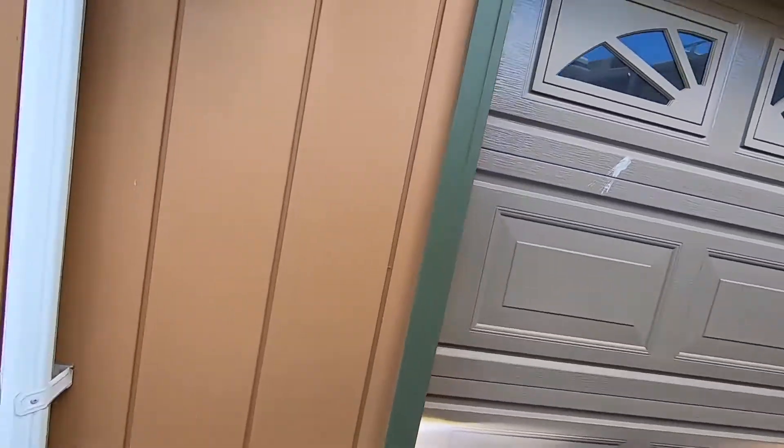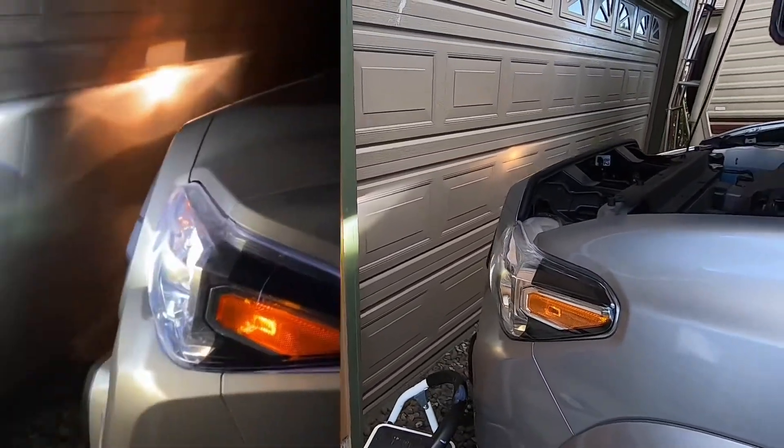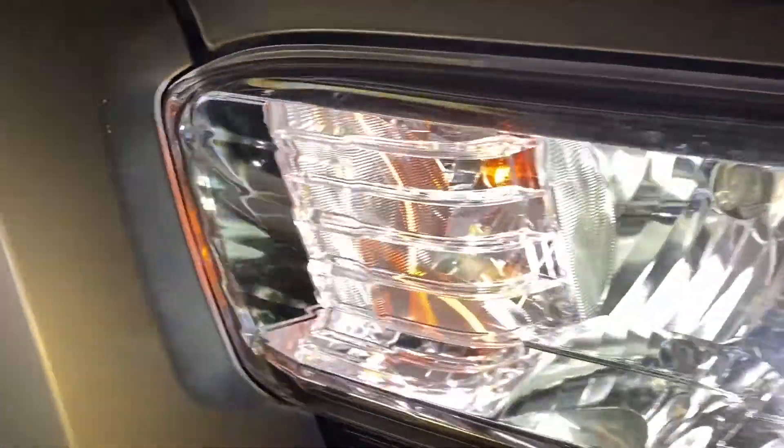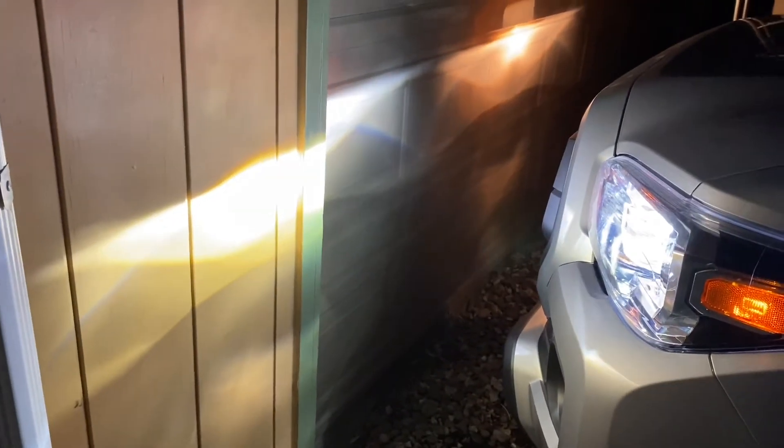As you guys can see, there's already a difference. Finally nighttime — got home and geez, that is a huge difference. You can see the white versus the yellow bulb. So far those ones are pretty good and I approve. If you guys want the links for these headlights, they'll be in the description down below. Hope you guys enjoyed the video and we'll see you on the next one.